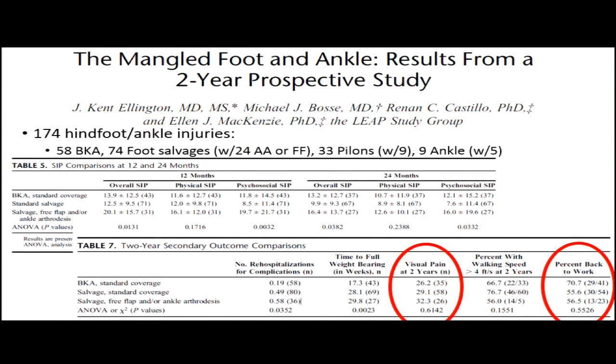Numbers from the LEAP study are important to discuss with patients. When they looked at patients with just hindfoot and ankle injuries — pilons, ankle fractures, foot salvages — and compared them to below-knee amputations, a standard salvage actually did best. But salvages requiring ankle fusion or a free flap were the group that really struggled, and in that scenario a below-knee amputation did better. Visual analog pain scores were lowest and return-to-work rates were highest in the amputation group — important information for informed decision-making.